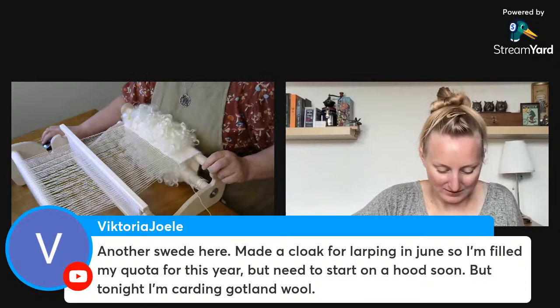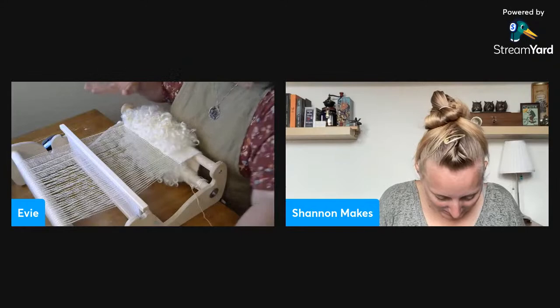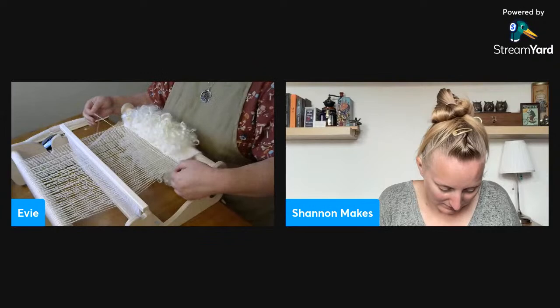With so many people from Sweden here, I wanted to mention that some people think this pile weave technique is possibly a predecessor to Rya weaving, which is a very similar technique. I have a whole bunch of vintage books on Swedish weaving because I'm very interested in that connection.